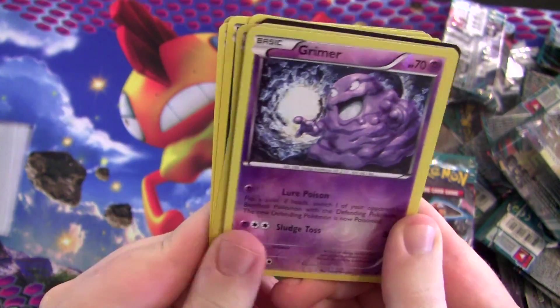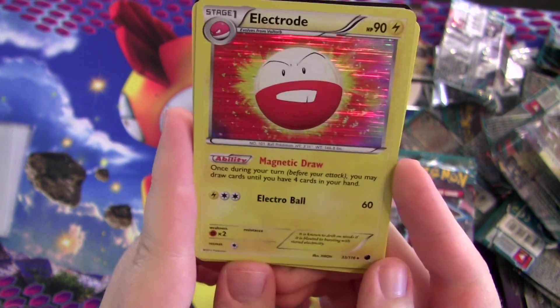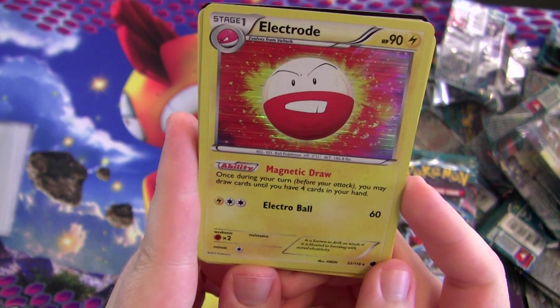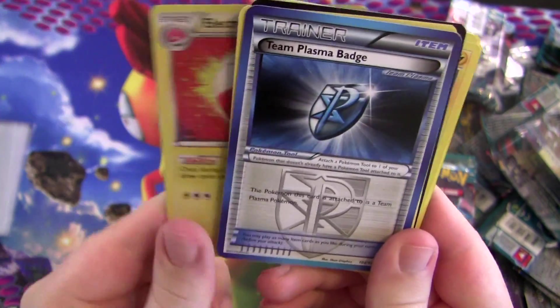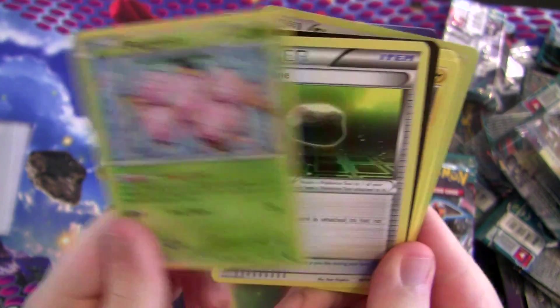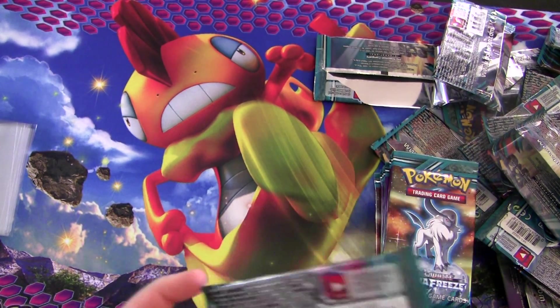Electrode — love the art on this. Once during your turn you may draw cards until you have four in your hand. Kind of hard to pull off but kind of neat at the same time. Another Floatstone — at least I've gotten a lot of those.